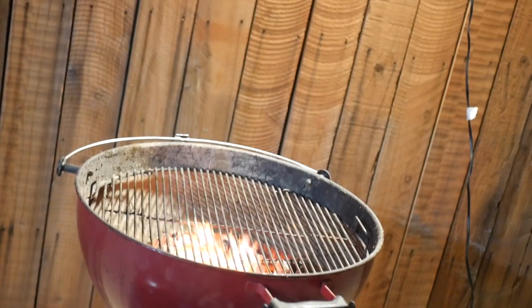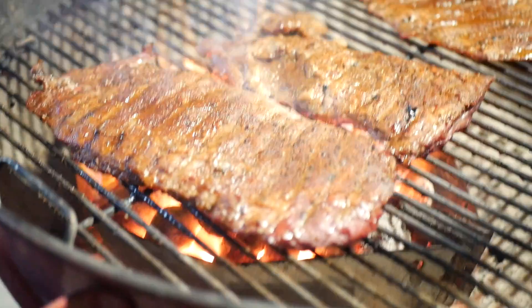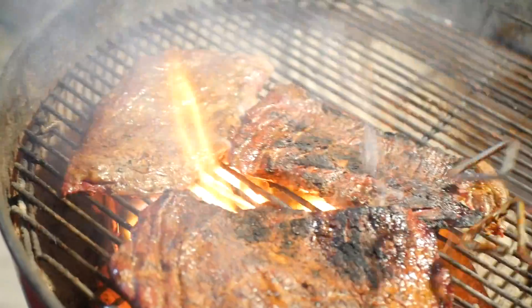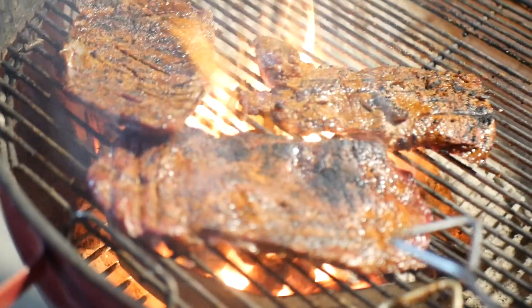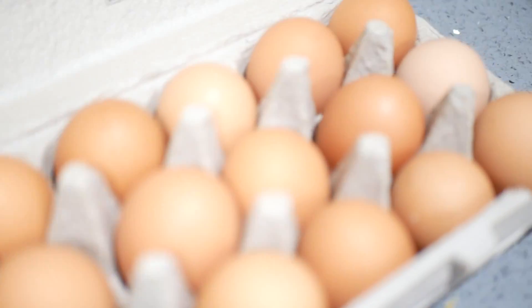So the beef flap was in the smoker for a little bit, getting some smoke on it. I'm just about to sear it on the Weber. Let's do it.